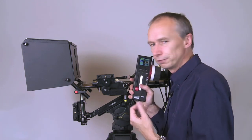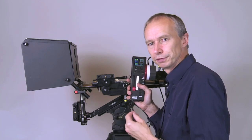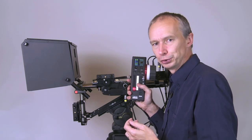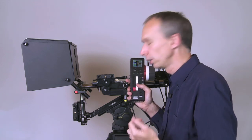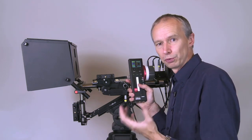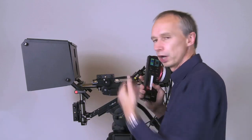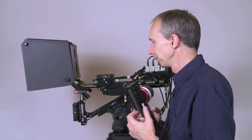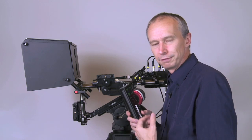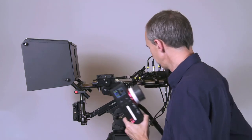Convergence motorization is a bit of a debatable subject as to whether you need it, because it's actually really easy to adjust convergence in post-production. If you were going to try and pull convergence during a shot, it's probably going to be easier to shoot parallel and do that convergence pull in post where you have complete control — you can time it perfectly, keyframe it, and everything else. Personally I would rather do convergence in post than adjust it on the fly. The Hurricane rig can shoot parallel or converged; I often use the de Robe method as a compromise, but dynamic convergence changes during a shot are best left to post-production.